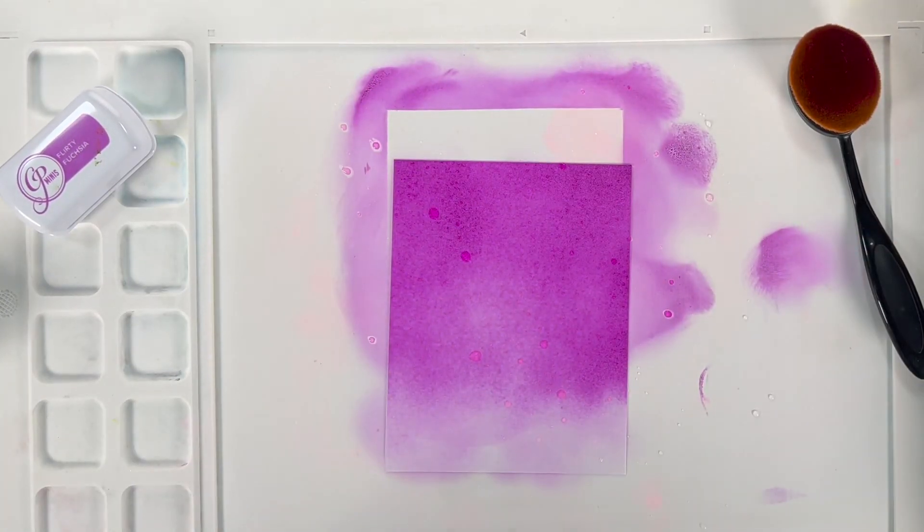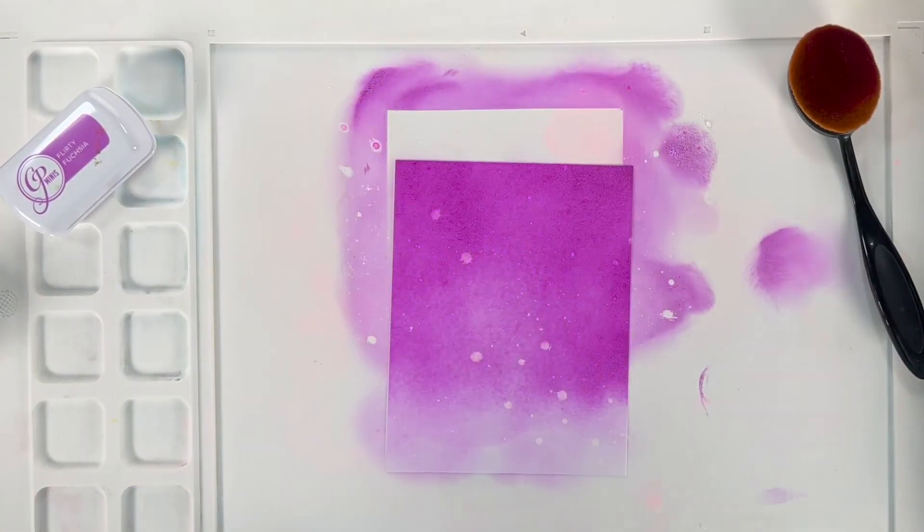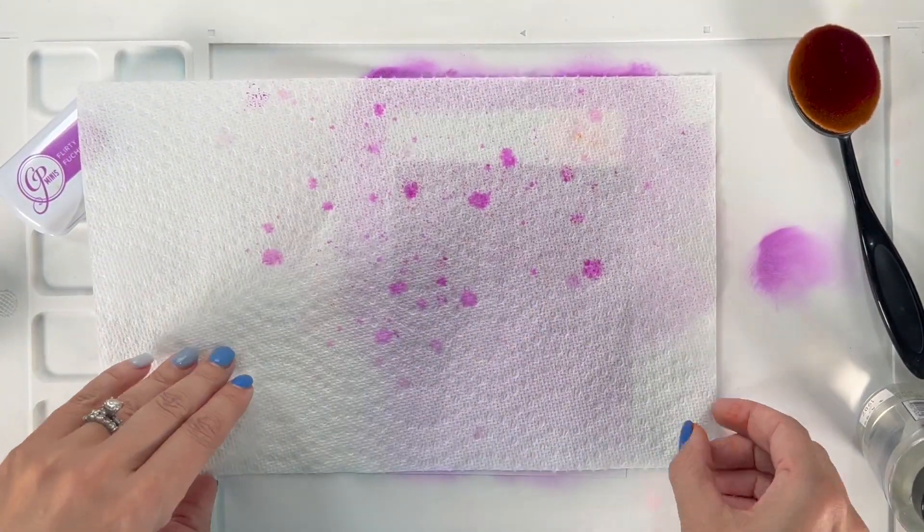I sprayed this with water and then I'm gonna use a paper towel to remove some of the color — just lay a paper towel over the top and then you can see where your white splatters are. I just love the look this gives.